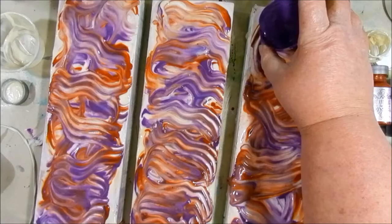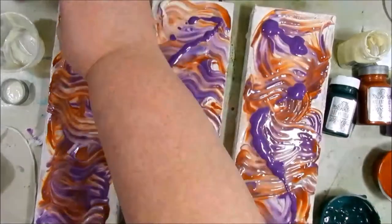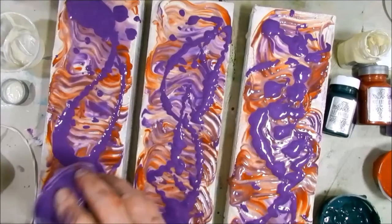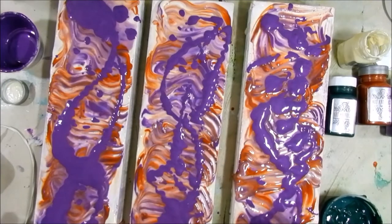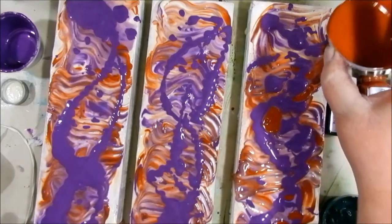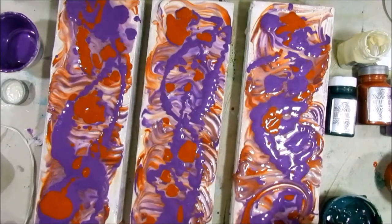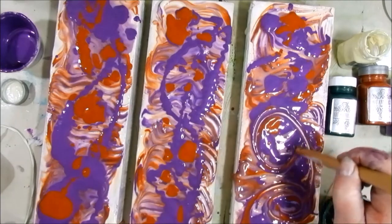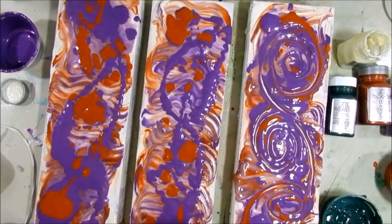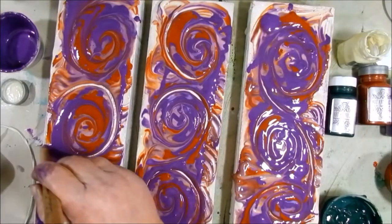Now let's spread on some more of the Fluorite. Again, this Fluorite has been mixed with matte medium to make it more fluid. Then add some of the Kenyan Copper — I love this color, it's one of my favorites. Use the end of your Catalyst tool to draw some little swirly designs. These designs really won't show up later but this does help the colors blend together and gives you that beautiful marbled background.